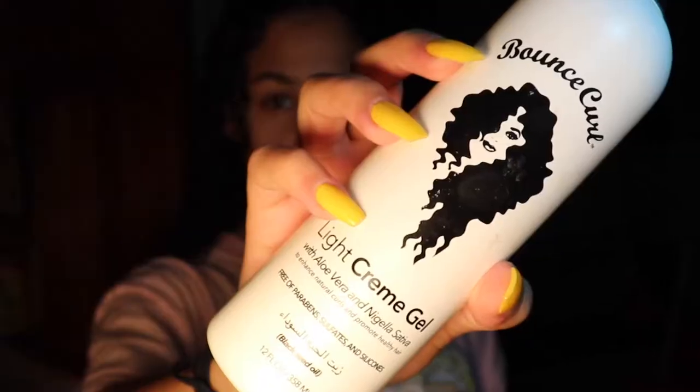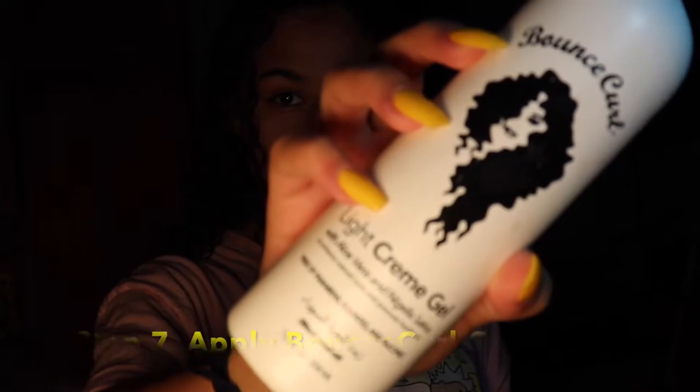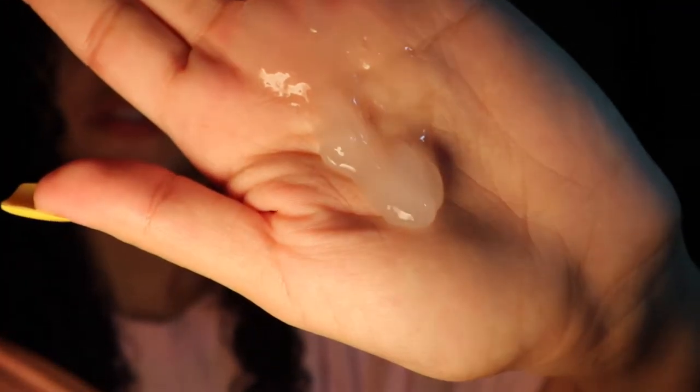Now we're getting to the final step, which uses my all-time favorite product for any kind of curly hair — the Light Cream Gel from Bounce Curl. This is just the best product for curly hair. You should use about this much of the Bounce Curl product. Divide your hair into four separate sections, and for each one, finger comb your hair with the Bounce Curl and then begin to scrunch.